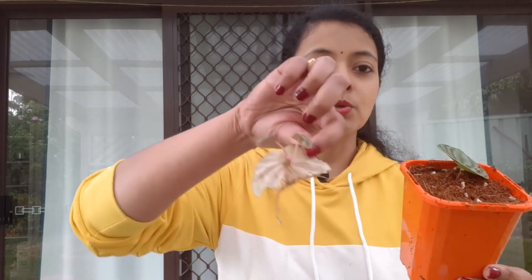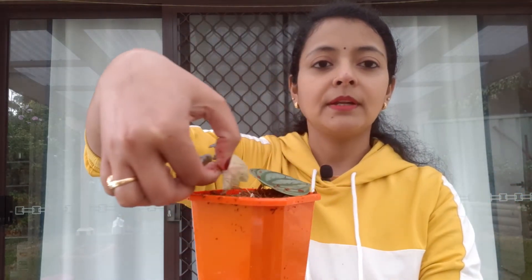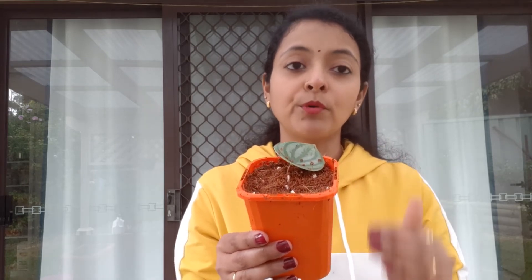This was all about potting. The same way you can do this one as well — you just put it in the soil like that, and done. That's it, and the new growth will start establishing itself.